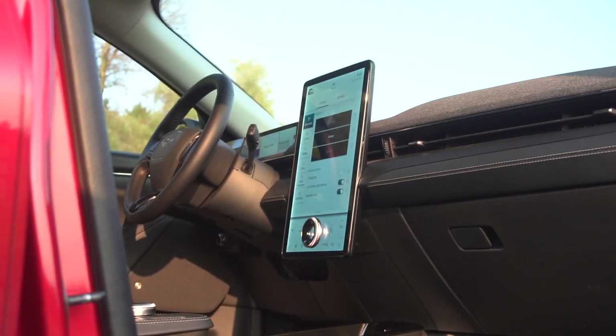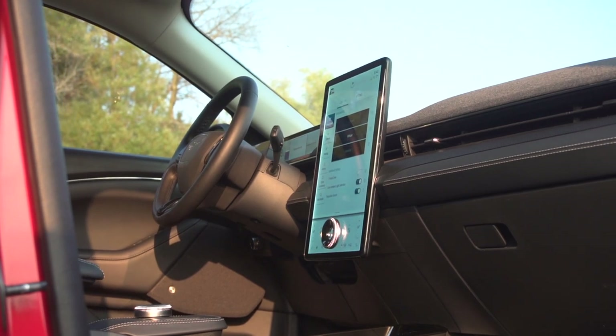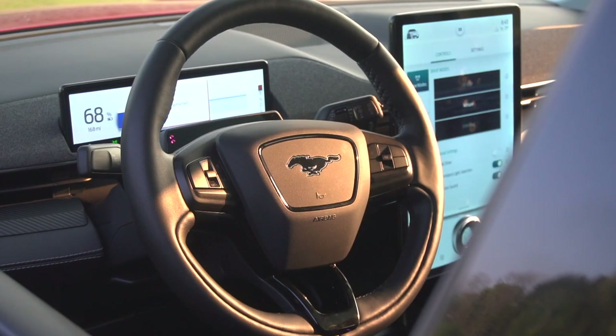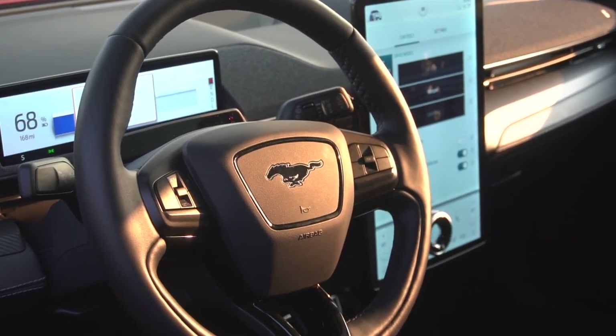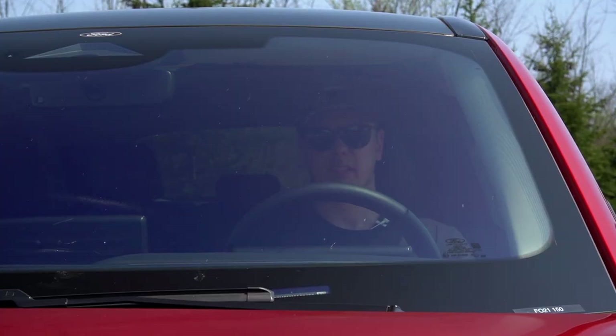I had some disconnecting issues with the pre-production model last year but haven't had any of that with this one — great to see. The graphics in the head unit are quick to respond, the colors are good, and the brightness is good even in harsh midday sunlight. You do have 360 cameras and reversing sensors with very good resolution — absolutely no complaints there.